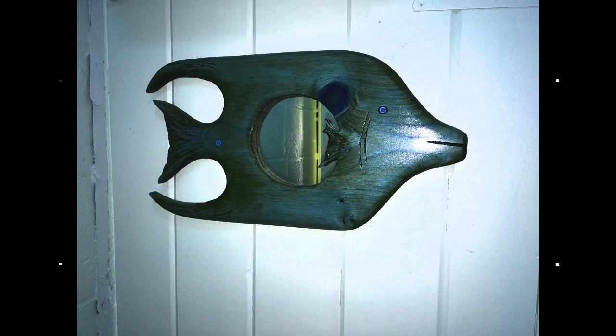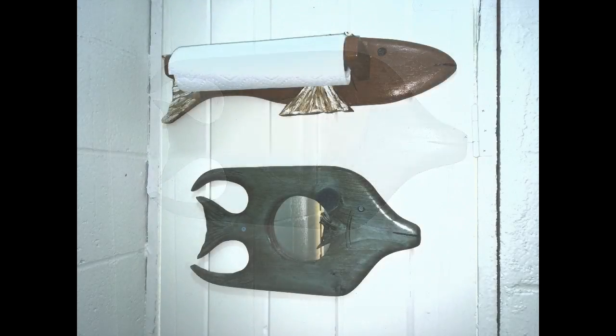This wall hanging mirror was made from a very inexpensive mirror from the dollar store, as well as a piece of scrap 1x12 that I had laying around in the garage. It is a very easy, very simple project.